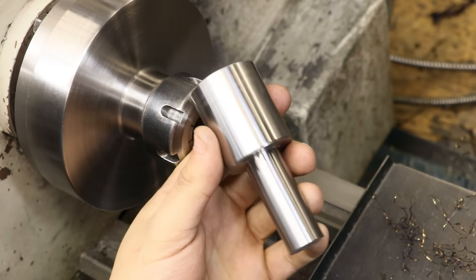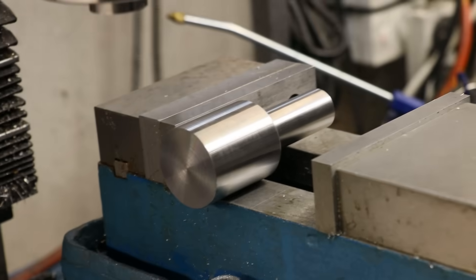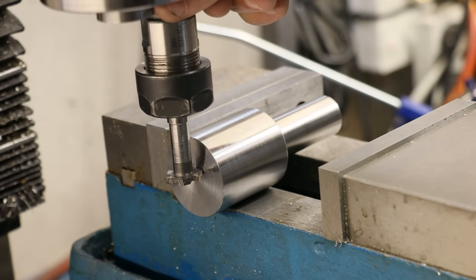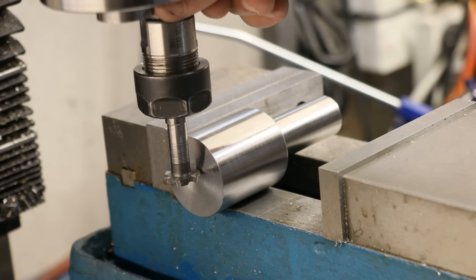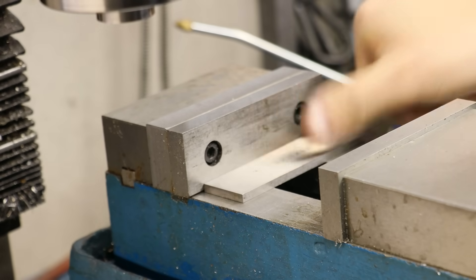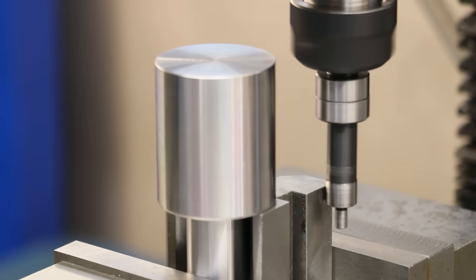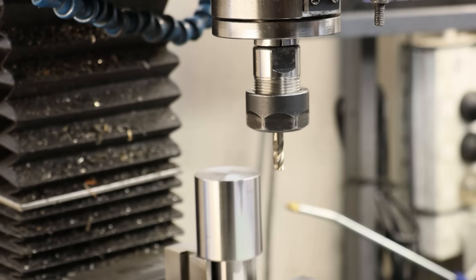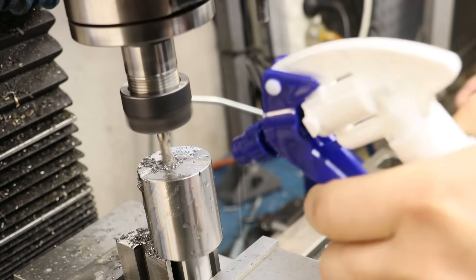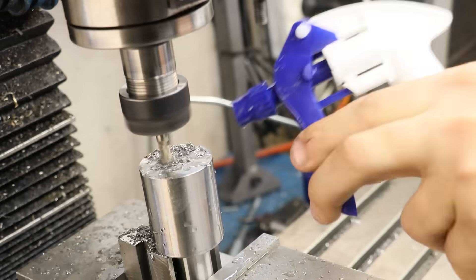We now need to get it in the mill and get the slot cut. In a perfect world, I'd like to lay it flat in the vise and come in with a T-slot cutter and mill the slot that way — it would be a lot more rigid and easier on the cutters. But at the moment I just don't have a cutter that could create deep enough cuts. So instead I'll stand it up and take light cuts and just hope it doesn't move. Using an end mill, we'll come in and machine a slot on the centreline of the holder. In a perfect world it would be a two-flute cutter, but I just don't have one in a small enough size.